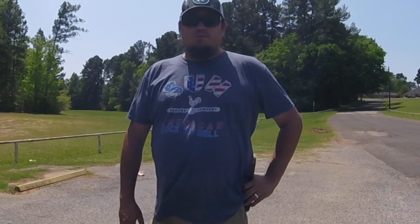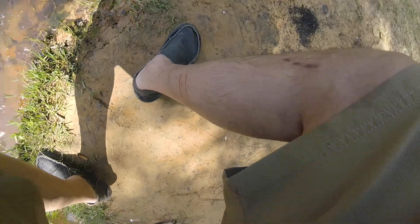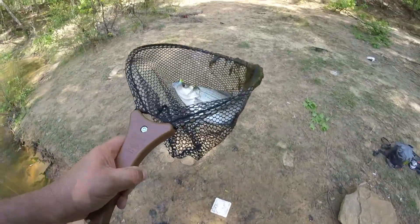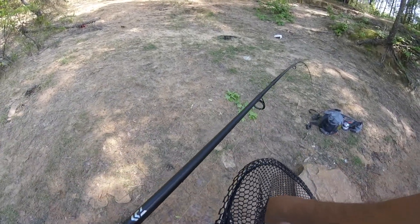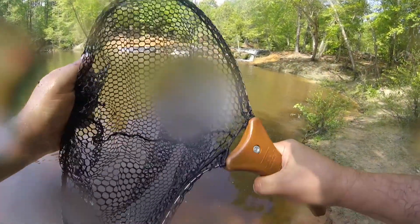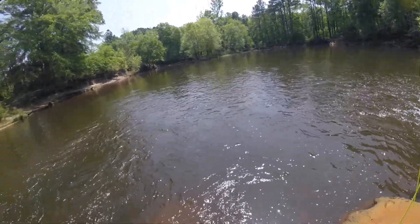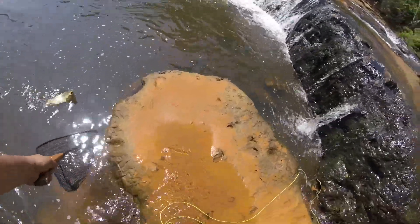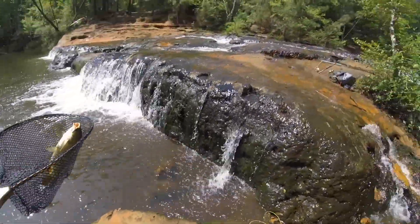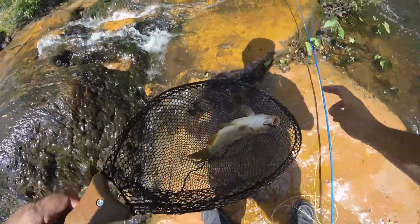Alright, let's go see if we can net some fish with it. Nice, nice. There we go. That is good, I love some fish.